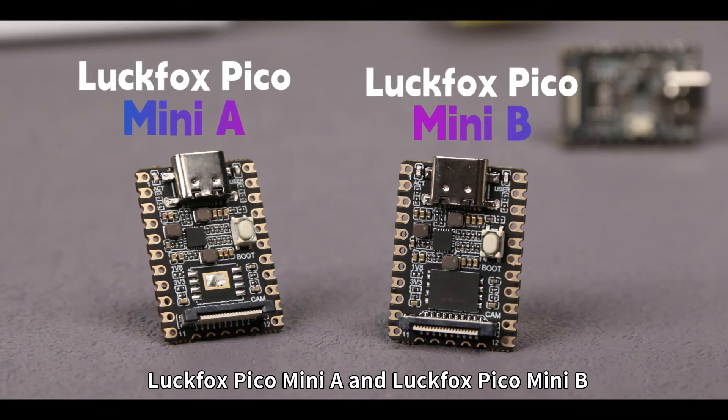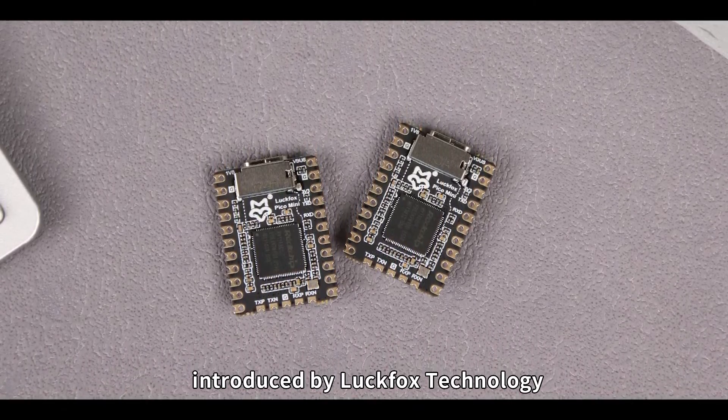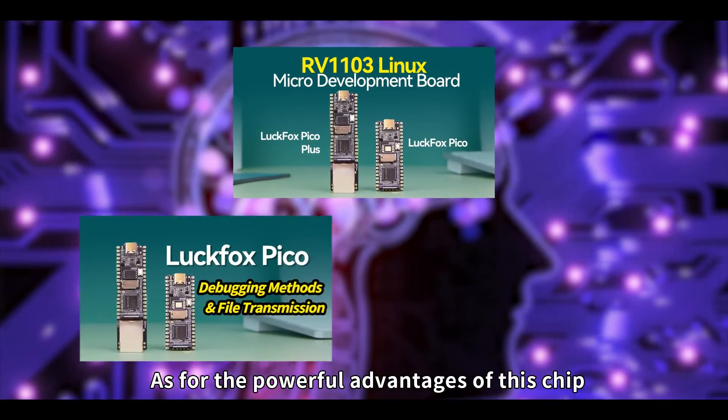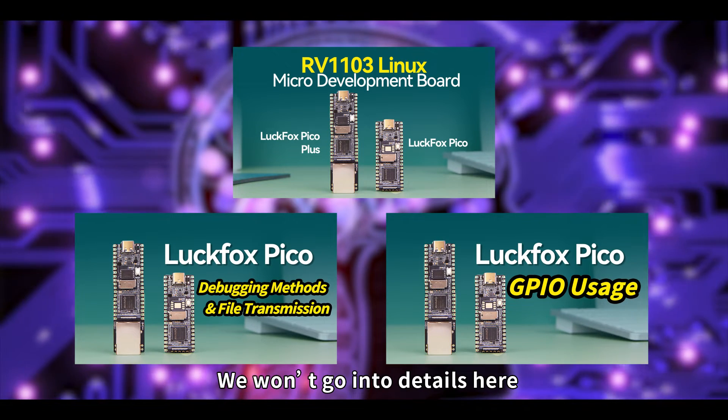LuckFox Pico Mini A and LuckFox Pico Mini B are the latest development boards introduced by LuckFox Technology. They come with the same RV1103 chip as the LuckFox Pico. As for the powerful advantages of this chip, you can refer to the previous video — we won't go into details here.